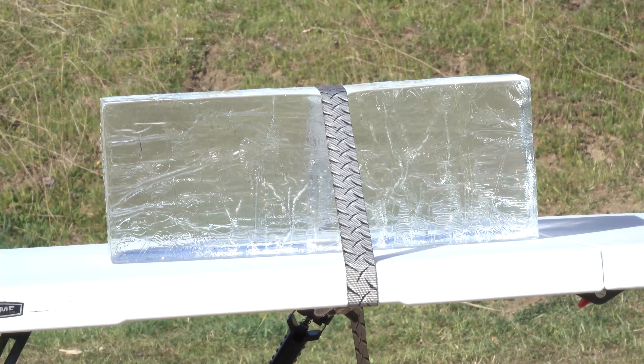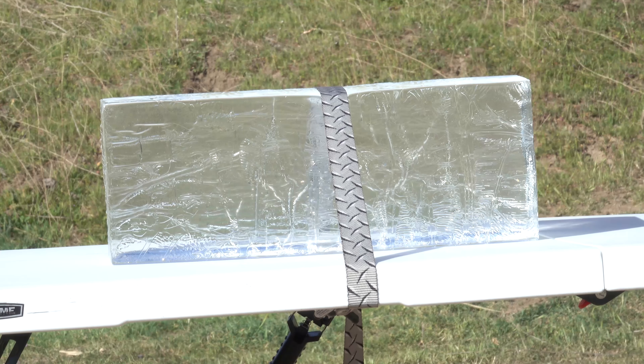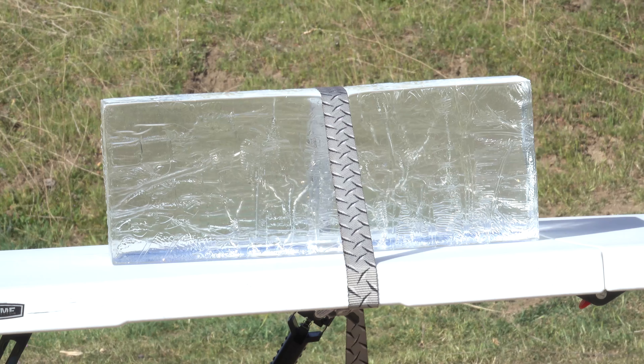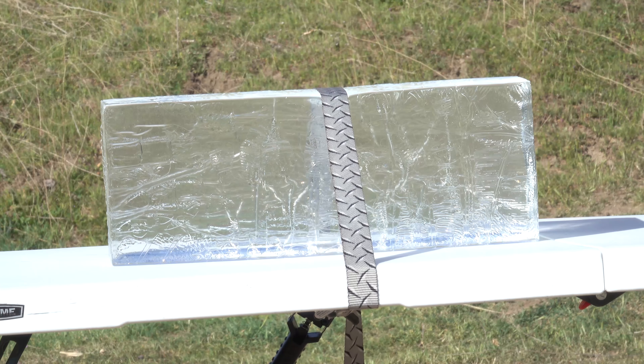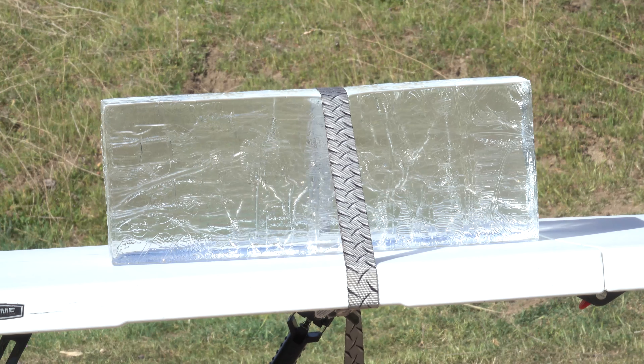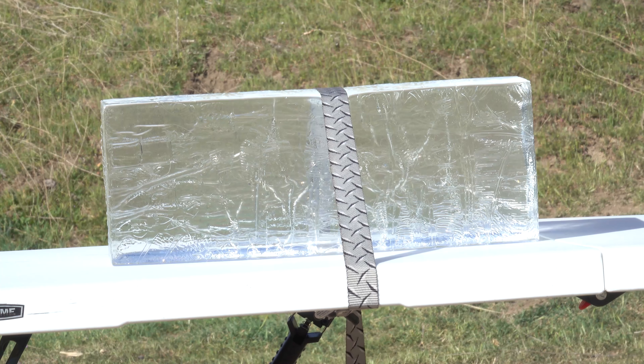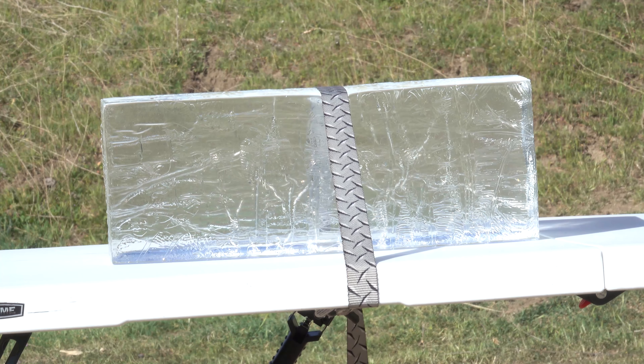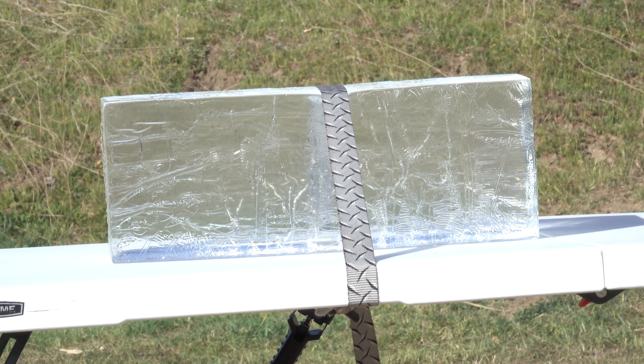Alrighty, we have our gel block set up here. We have it at a distance of nine yards and we're using the tie-down to hold it in place. I just don't want to drop it on the ground since we're at an outdoor range and I'm trying to get a nice clear picture of it. Again we're using the Underwood Ammo 300 Blackout Controlled Chaos 115 grain.